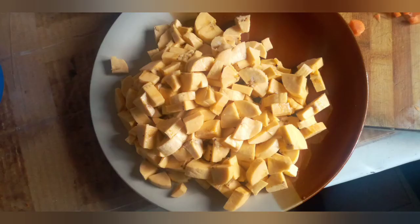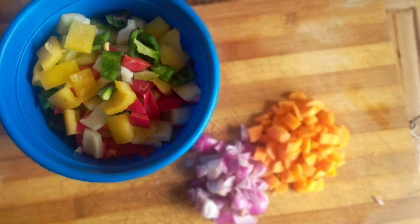Here you have your plantain — it has to be ripe plantain. You also need your bell peppers; here we have the yellow, green, and red pepper represented, and they are hugely diced because you don't want them to disappear in the pot when it goes on heat. Then you have the onions and carrots, which are nicely diced likewise.